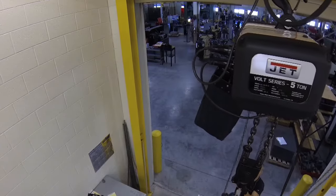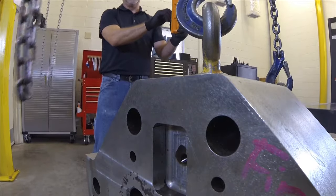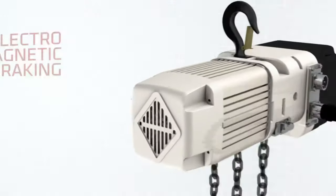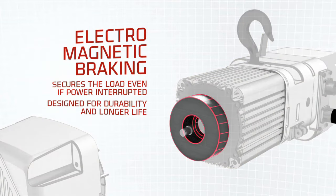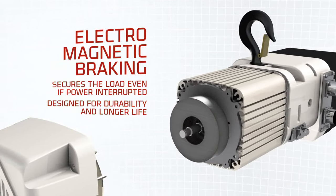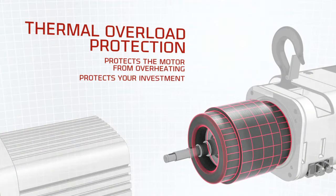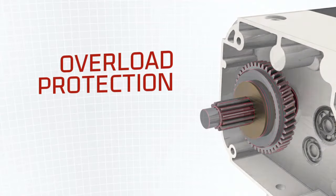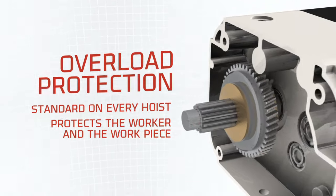In addition to these great features, the Volt Series electric hoists are packed with other JET innovations that lead to a safer, more productive lifting experience. Electromagnetic braking is an industry-proven safety feature that secures the load even if power is interrupted to the hoist. Thermal overload protection protects the hoist from overheating and protects your investment. The Volt makes safety a priority with overload protection, which prevents the operator from being able to lift more than the rated capacity of the hoist.